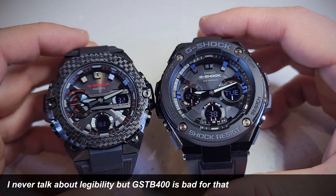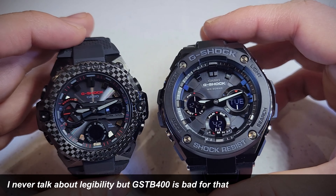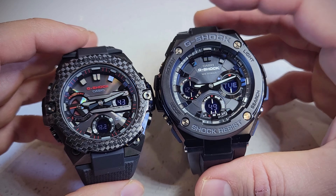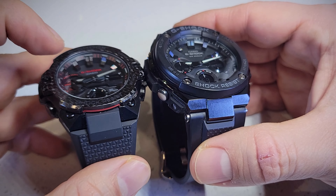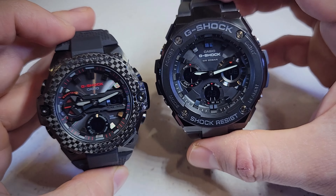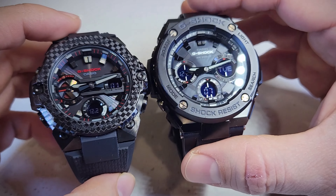The legibility is much worse on the GST-B400 — everything is more blacked out. Even the hands are darker on this one. So this is not the best for legibility. The hour markers are black in both.